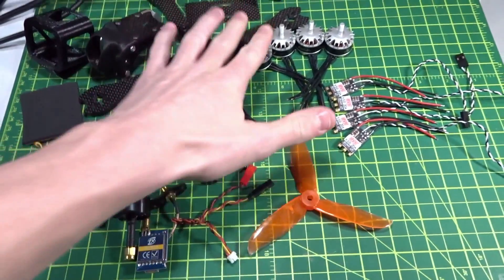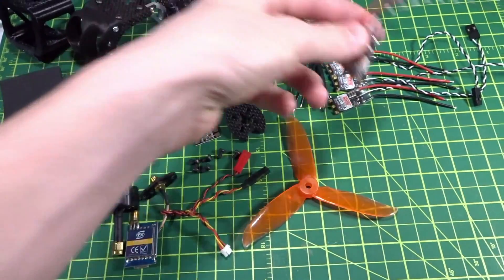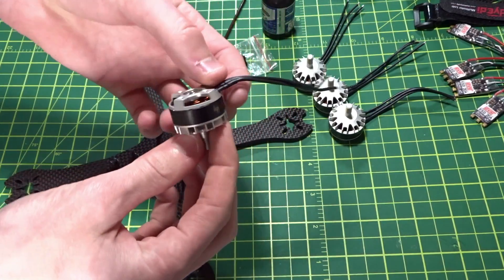Let's get into the build starting with mounting the motors to the frame, then soldering up the ESCs and the PDB. All right, first we're going to mount our motors to the frame.